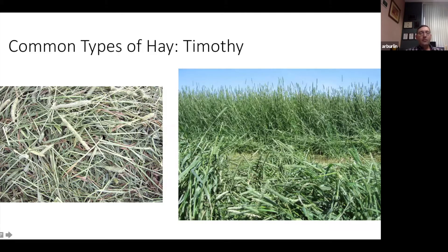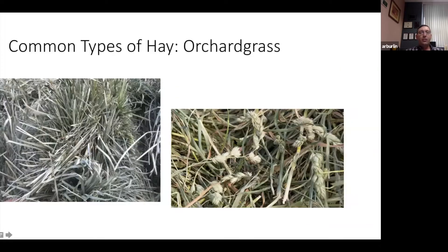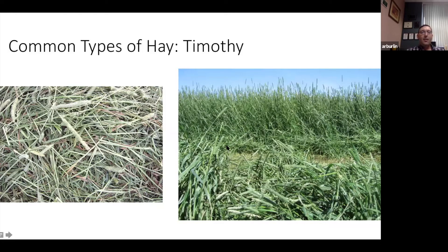In general, timothy is going to be a little stemmier at all stages than orchard grass or fescue. While it's a bunch grass, it does spread with rhizomes, making a thicker stand. It stays fairly short until it goes into the boot or reproductive stage when it starts to make a seed head. Timothy has very small, very fine leaves compared to fescue and orchard grass, but tends to have more stems present relative to leaf.